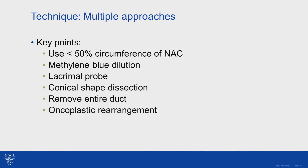It's really important to try to remove the entire duct. If you leave an intraductal papilloma behind, or part of the duct behind, and it's symptomatic, it can recur — not necessarily in an oncologic sense in terms of cancer, but it can recur in terms of symptoms.